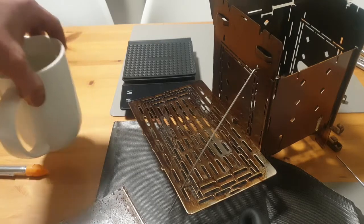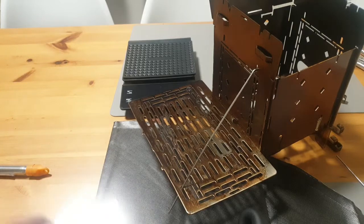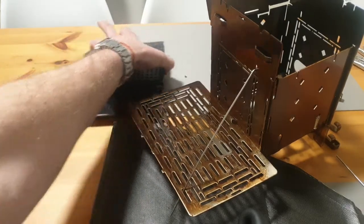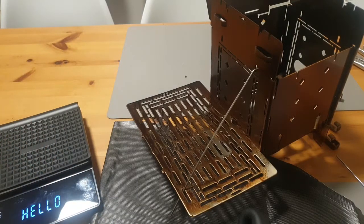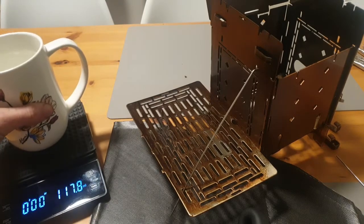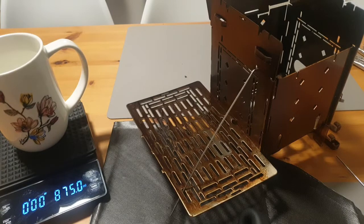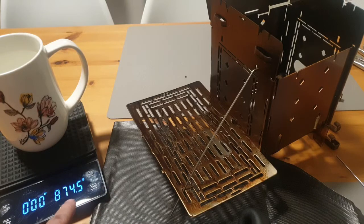Here I have to reach for my scale. Here's a coffee cup of my girlfriend — 875 ml, that's roughly 875 grams or 30.9 ounces.